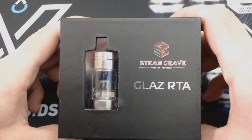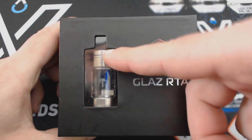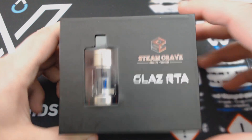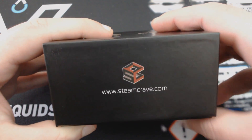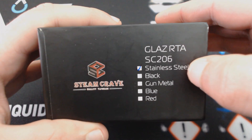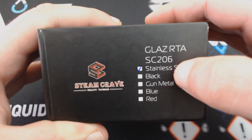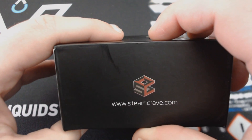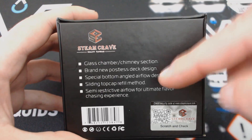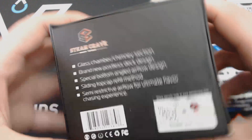Έτσι έρχεται ο Glass RTA V2 από την Steam Crave στη συσκευασία του — σκληρό χαρτίνο κουτάκι με κόψιμο και παραθυράκι όπου βλέπουμε τον ατμοποιητή. Λόγο της Steam Crave και από κάτω ο τίτλος της εταιρείας και του προϊόντος. Από τα πλάγια έχουμε ιστοσελίδα της εταιρείας, λόγο, τίτλος, και όλες οι χρωματικές επιλογές: SS, Μαύρος, Gunmetal, Μπλε και Κόκκινος. Στο πίσω μέρος κάποια χαρακτηριστικά, QR Code, και Scratch & Check για έλεγχο αυθεντικότητας.